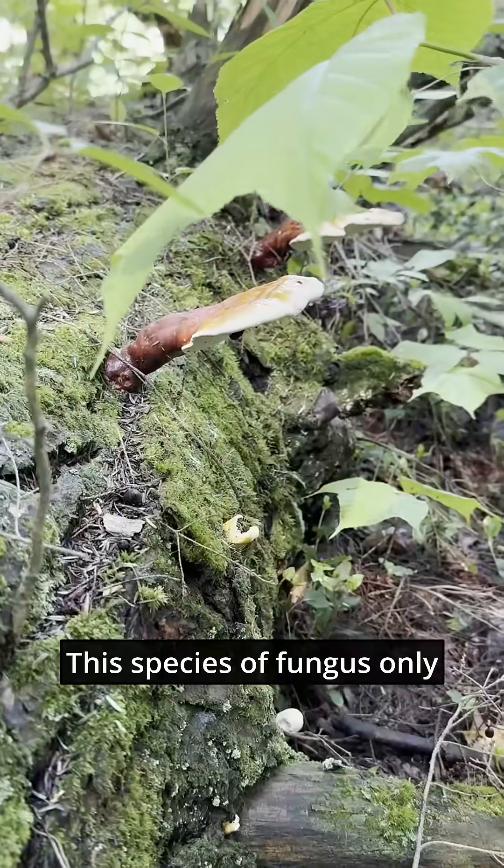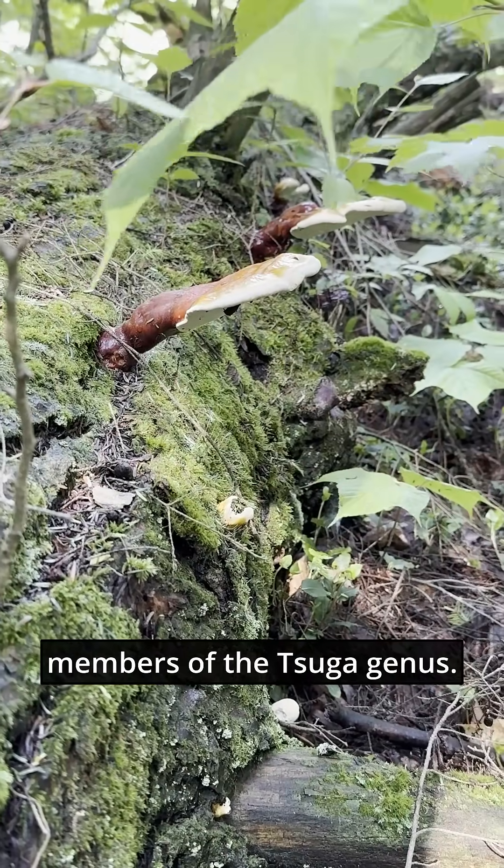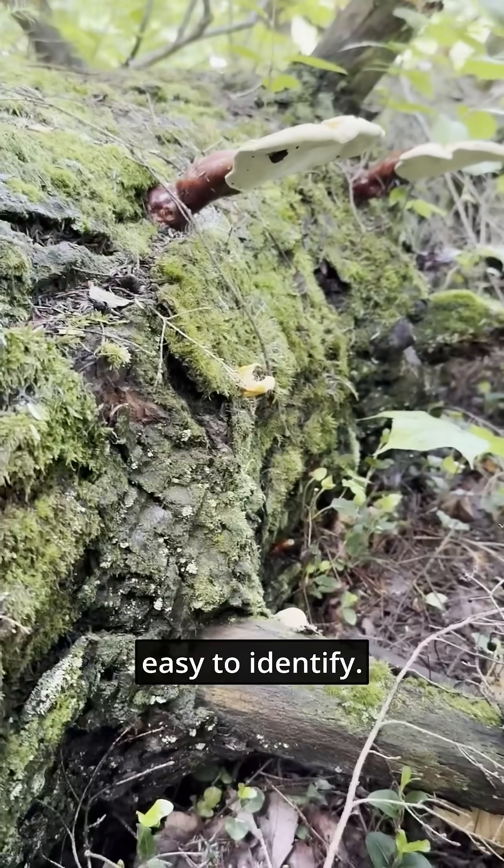This species of fungus only feeds on the wood of Hemlocks, members of the Tsuga genus. This fact makes them pretty easy to identify.